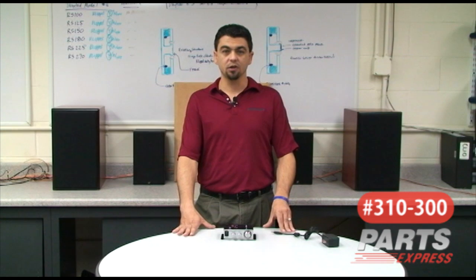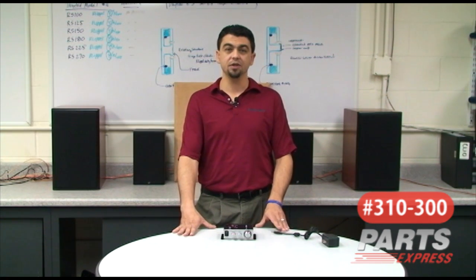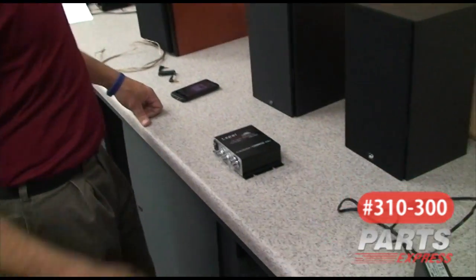Many people ask, is 20 watts RMS enough? 20 watts RMS should be able to get you up to around 98 dB of output, which is way more than enough for just about any setting. What we're going to do now is demonstrate how quick and easy it is to set up the Leepi amplifier and get some tunes going.